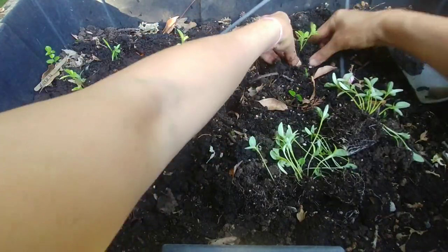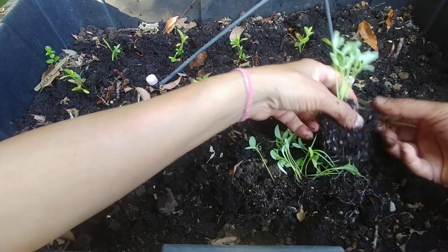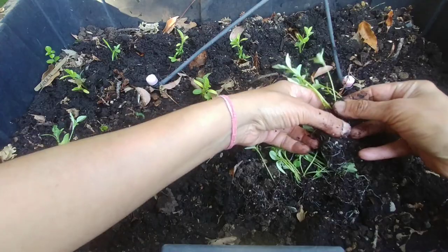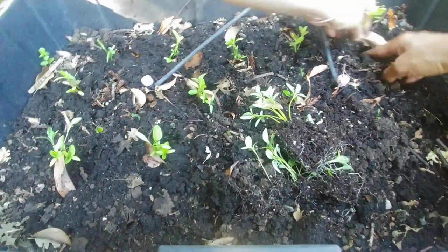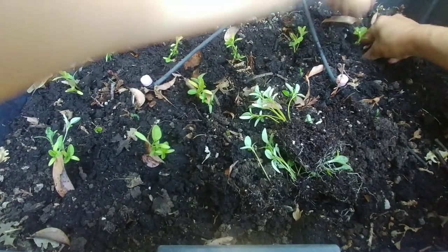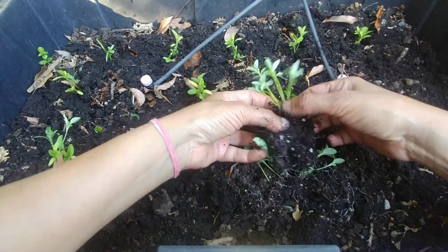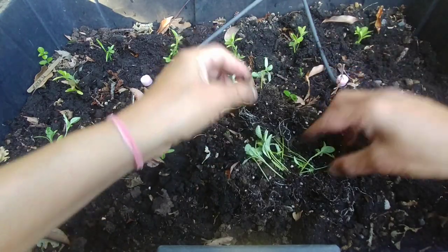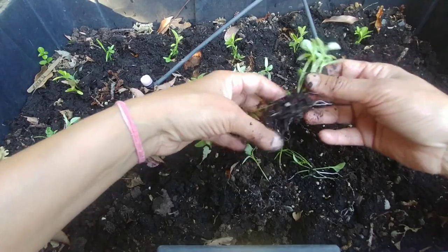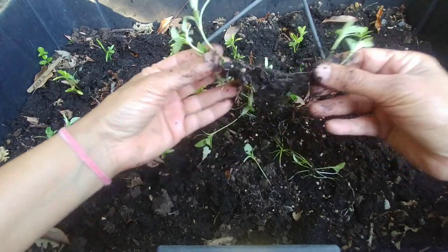If you let them grow, they can grow up to two feet tall, but if you start pruning them they can stay short. Depending on how you want to grow them, you may leave them about three to four inches apart, or if you want to grow them really tall, you should space them about six inches apart.